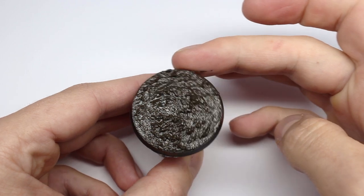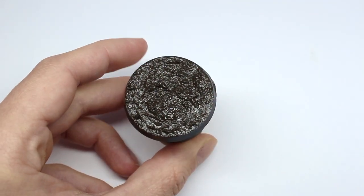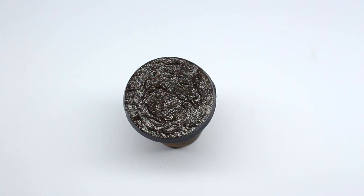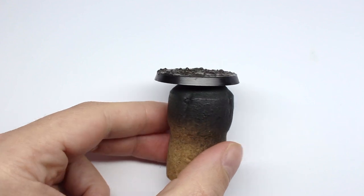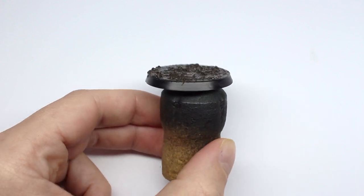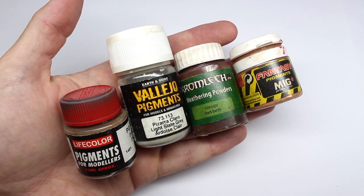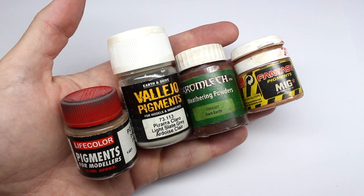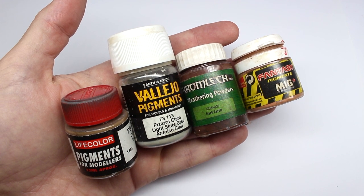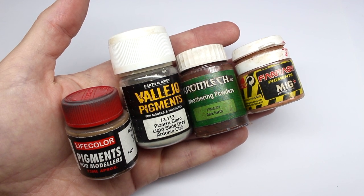This is a little bit heavier than I normally do on the bases. If we have a look in profile, we can see where we're at. Loads of companies do weathering powders or pigments — you do tend to get what you pay for. You can always make them yourself by grinding down some pastels, but you're going to want a selection of colors to get a nice looking base.